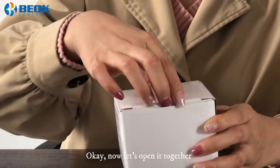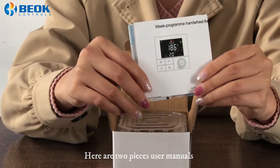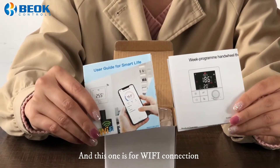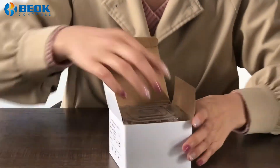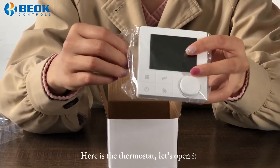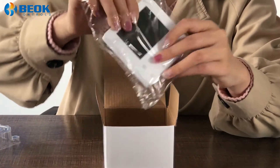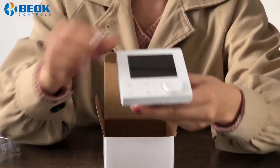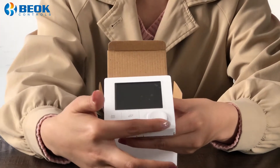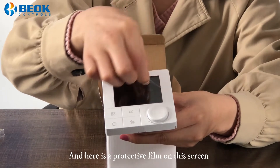Now let's open it together. Here are two manuals: this one is for our CLMOSTAT and this one is for our Wi-Fi connection. Here is the new CLMOSTAT — let's open it. You can see the torque key and the hardware. And here is the protective film on the screen.